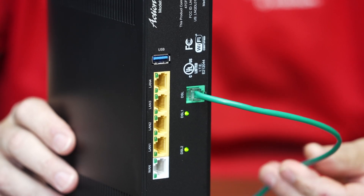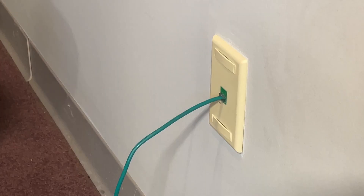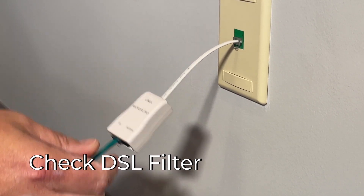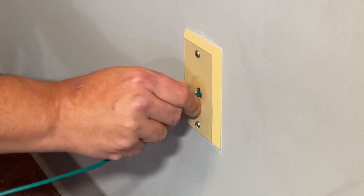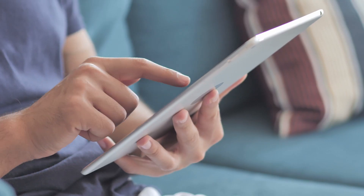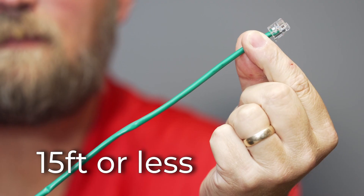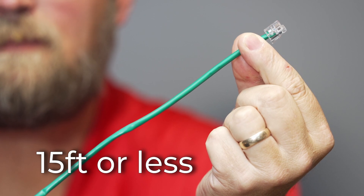Check that the phone cord is securely connected at both the gateway and the wall. If your service is DSL, you may also have a filter at your phone jack. You can bypass it and plug the phone cord directly into the jack. If that restores your connection, the filter has gone bad. You'll also want to make sure the phone cord itself is relatively short — anything longer than 15 feet could cause service degradation.